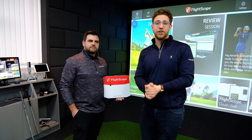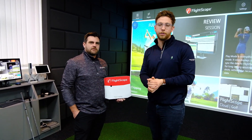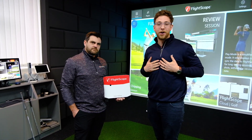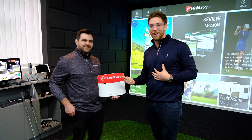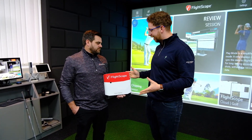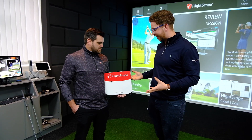Today we're introducing a brand new launch monitor to the Golf Swing Systems range — the FlightScope X3. I'm here with Michael Van Wyck, our local FlightScope guru. Tell us a little bit about the X3 — it's a serious piece of kit, isn't it?